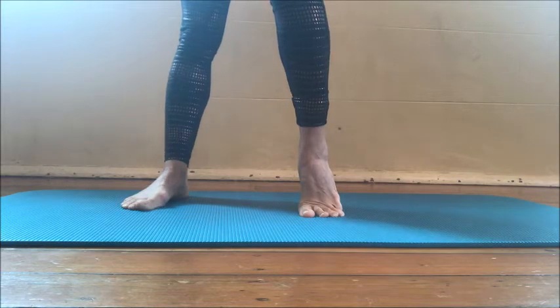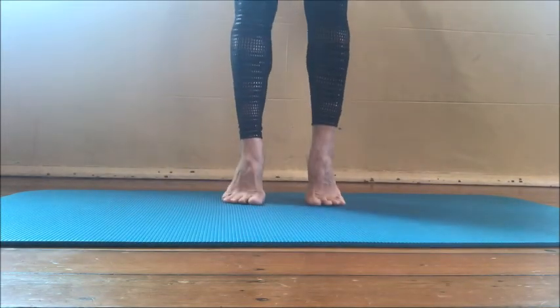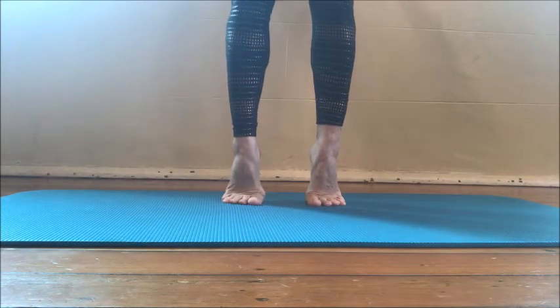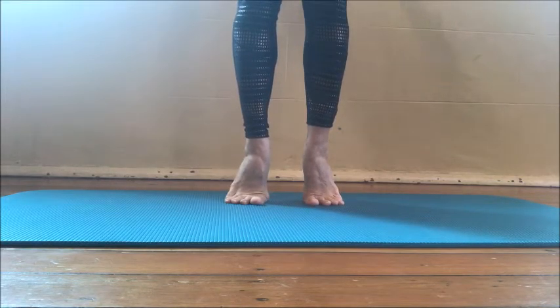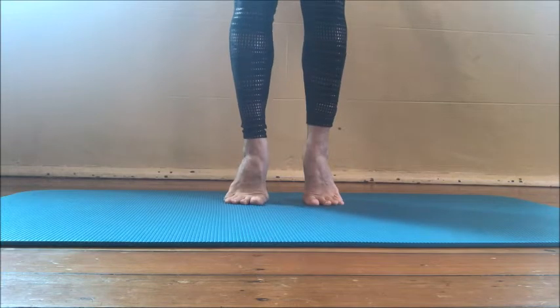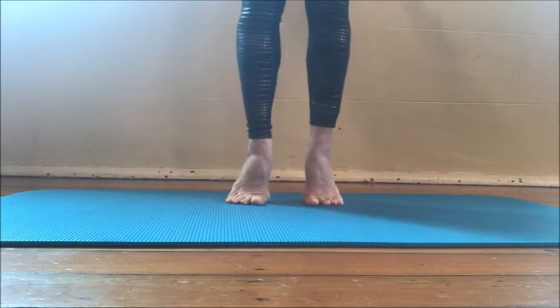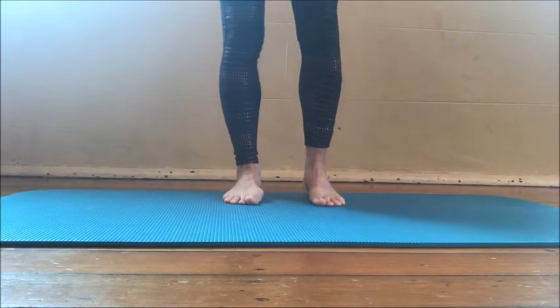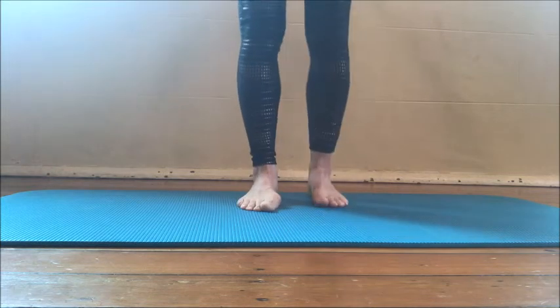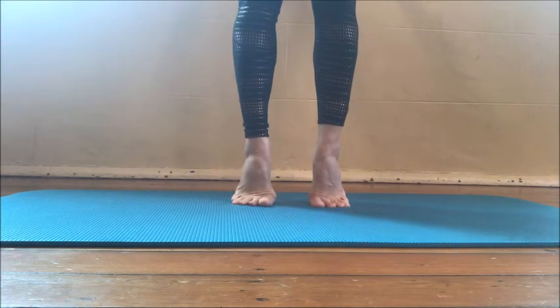For some dancers out there, type 2 pronation might look familiar — it's a little bit like a fish. When looking at rise training, we want to be even and not in type 2 pronation. Remember, pronation is a mobile foot position, so this is not a stable position to be in when rising. You want to be in a supinated foot position, which we'll look at in part 2.